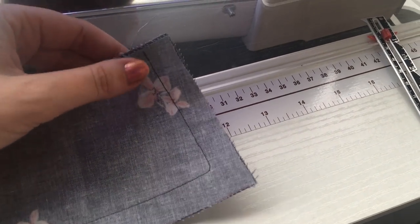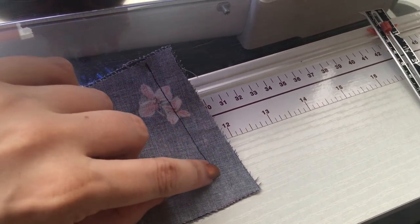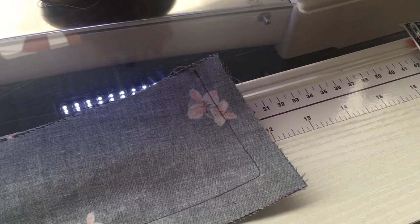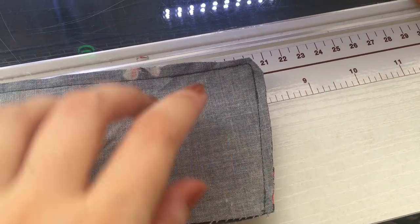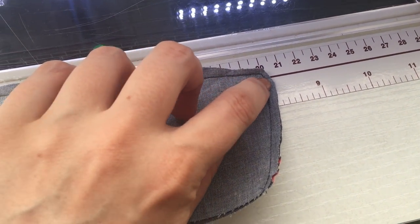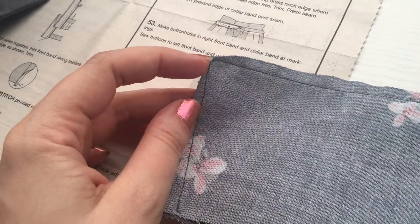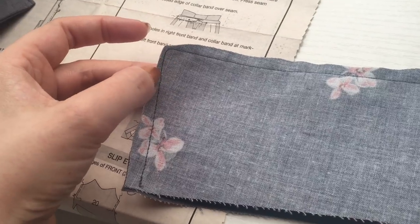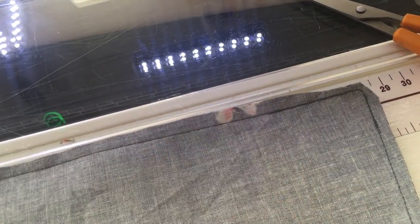The next thing is to trim your seam allowance down to about a quarter of an inch, very close on the corners, then turn it out and work the points through so they are nice and pointy. I've trimmed all the pieces off and I'm going to trim a little bit more at the corner so it's easy and there's not too much bulk in there. You've done it with smaller stitches so it's very reinforced, and then I'm going to turn it right side out.